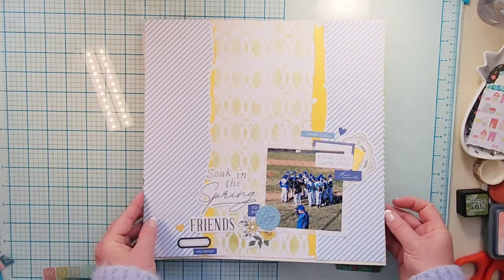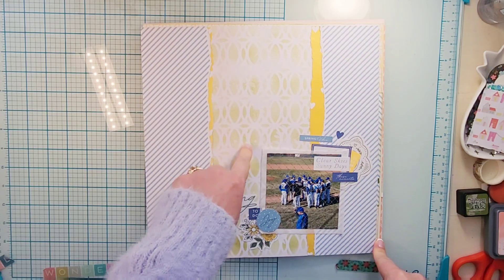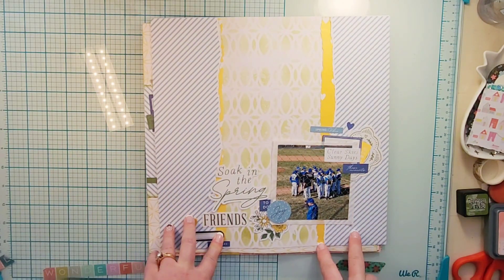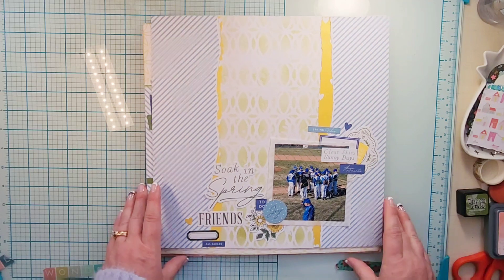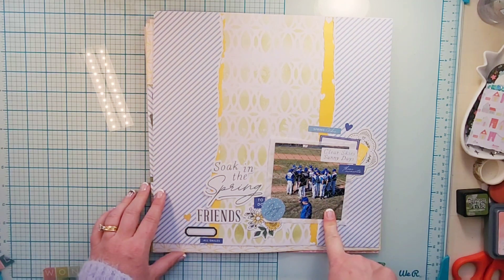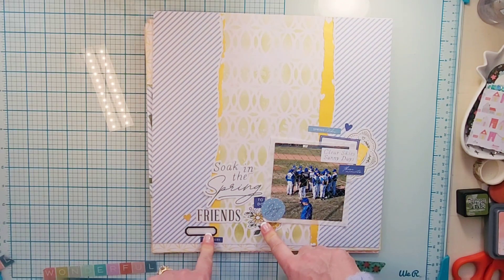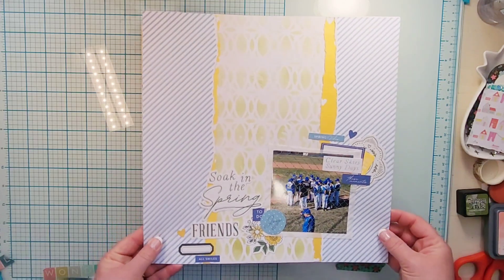This one I love how it turned out. I used the stencil with Peeled Paint on the back piece of white cardstock and then put water on it, so you can really see how the Distress Oxide worked. I tore the sides of two different papers and decided to have everything in the bottom-ish corner of my layout — perfect for scrapping baseball pictures since we were at baseball. Clear days, sunny skies — I did a little embellishment cluster here, put my title on this side with a little cluster, added a label so I can put the date. 'Soak in the spring' — perfect, because obviously baseball is a spring sport.